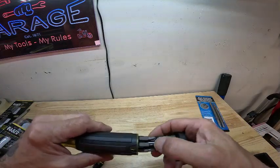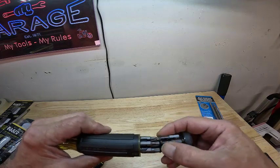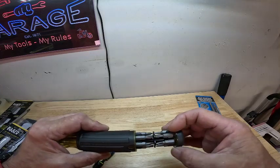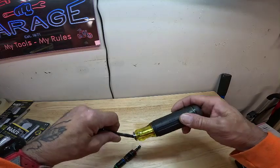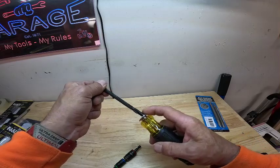It includes all your little bitty Phillips, all your sizes of screwdrivers, thermostat screwdriver, and your torque bits. It works pretty good, man. This is my second one — I got this to go in my HVAC bag.